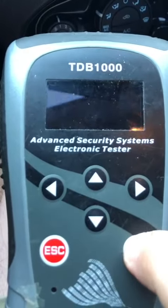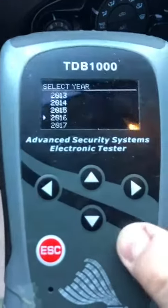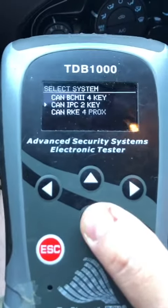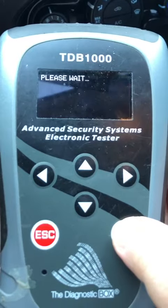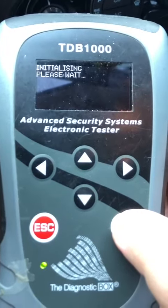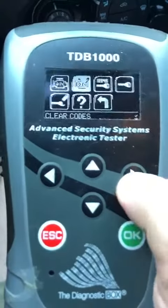We'll go to Fiesta, then Key Coding — 16, IPC2 key. Let's check our key count.